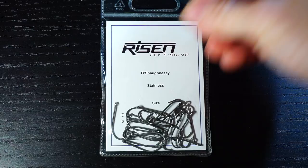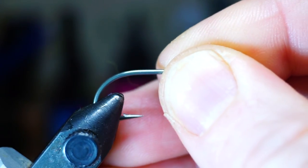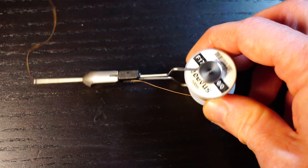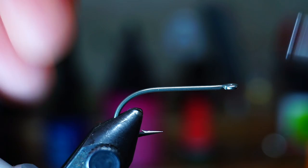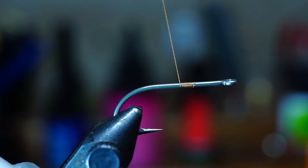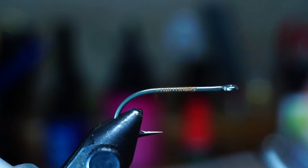For a hook, I will be using these stainless steel hooks from Risen, in size 4. Place the hook securely in your vise. For thread, I am using Viva's 6-0 in brown. Start your thread halfway down the hook shank — anywhere really works, but leaving a small space behind the eye helps with keeping the head smaller.